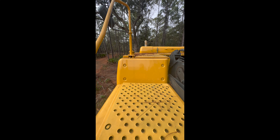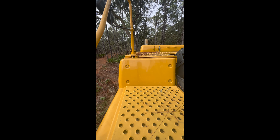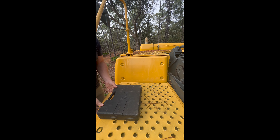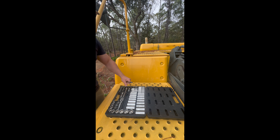Right behind the battery compartment there's a cover on the fuel tank that has four bolts — and that's where all these relays and other electrical stuff are located. I'll take that off and show you.